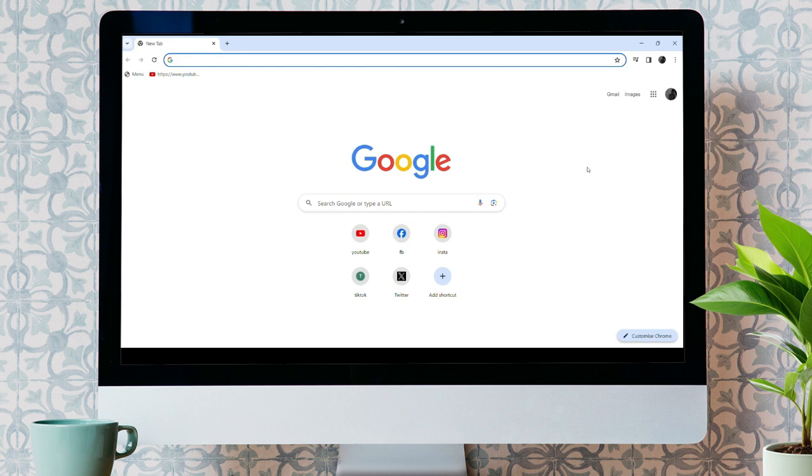For this, you need to open up any web browser. As I have already opened Google Chrome.